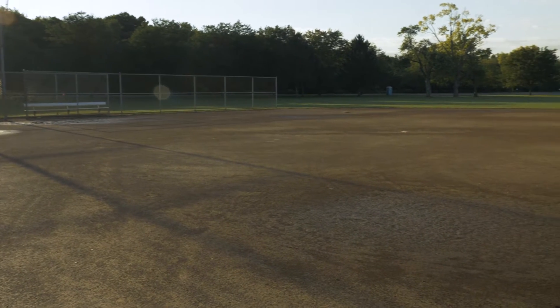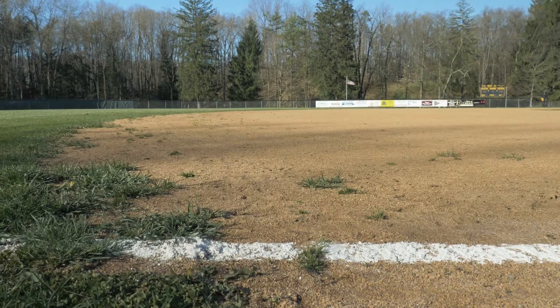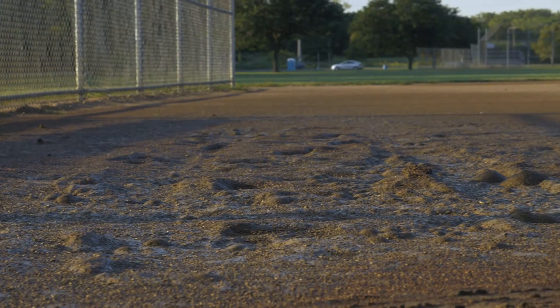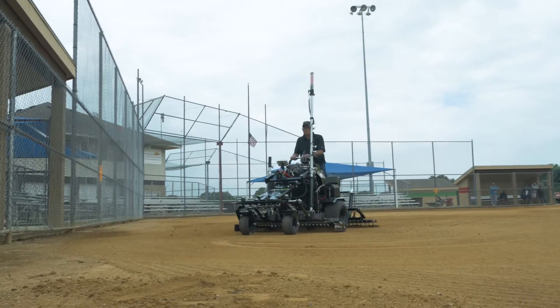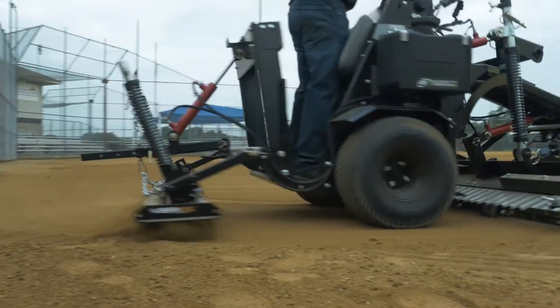Have you ever envisioned your ball fields with a perfect grade? Infields without standing water? Without players tripping over the lips? And base paths that are void of holes around the bases? Have you ever envisioned your infields being safe and playable all year long? With the ABI Force's Laser System, your vision can now become your reality.